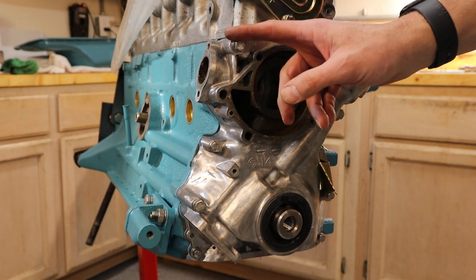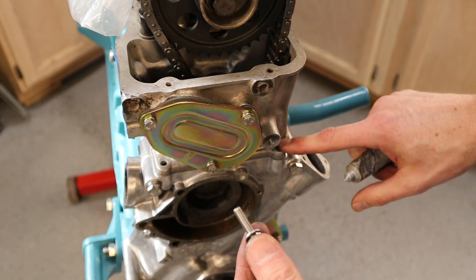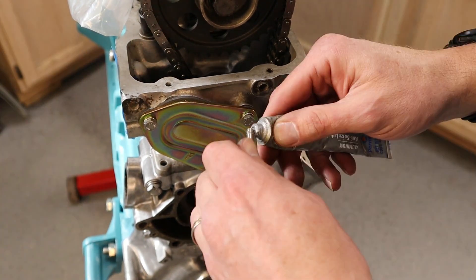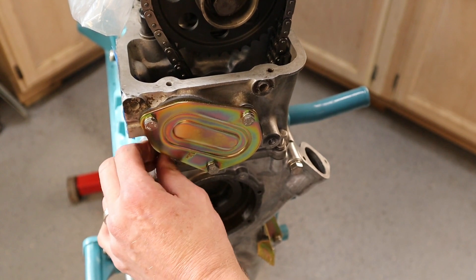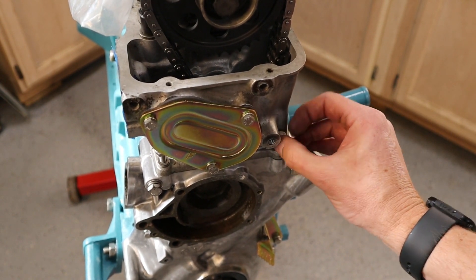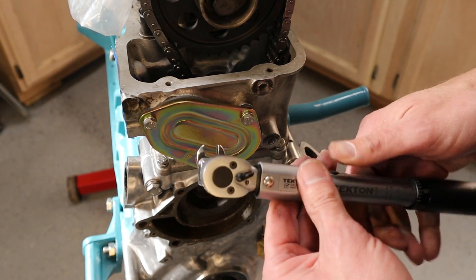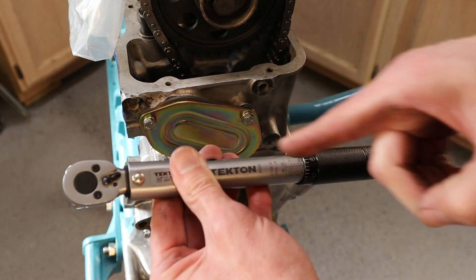Now that we've tightened our bolts as far as we really want to go, we're going to go ahead and torque them all down. Now we want to go ahead and put the head-to-timing-cover bolts in with a little bit more anti-seize, and we're going to need an open-end wrench to feed those in. Always make sure you do these by hand as much as you can to get them started. Now that we have the bolts from the head to the cover snug down, we'll torque them using an open wrench. The key thing here is you want to do that from the side — you don't want to make the torque wrench longer, you want it to be about the same length.